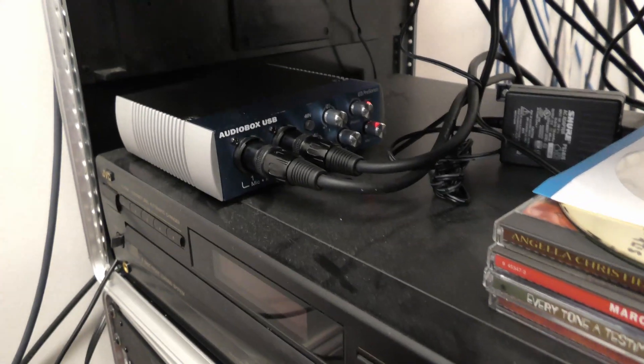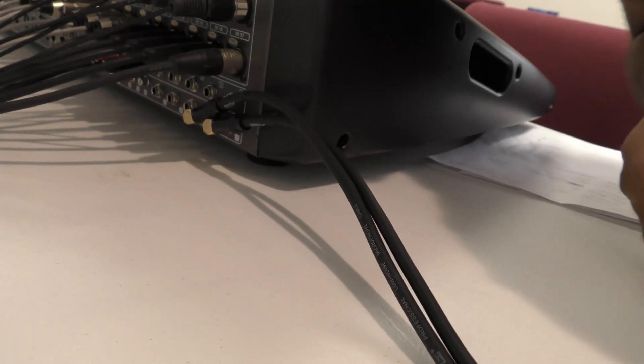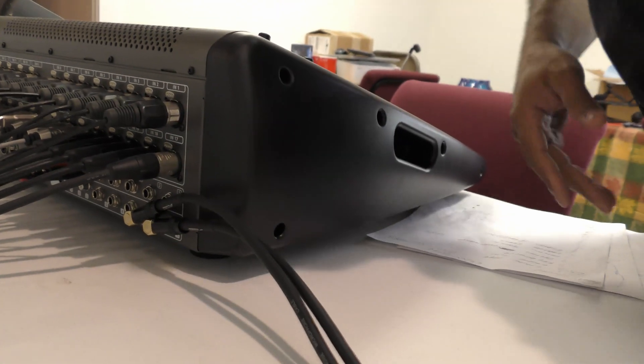The Personas is set up — we're plugged into the aux out. This just needs to be configured so that sound will actually come out from the Behringer settings. Now let's install some drivers.